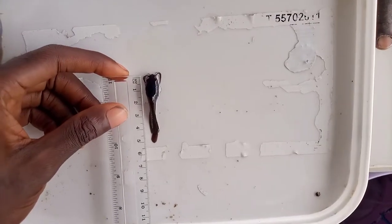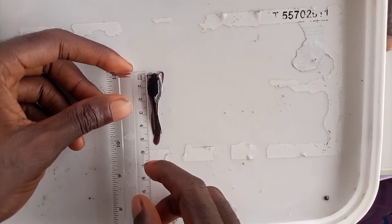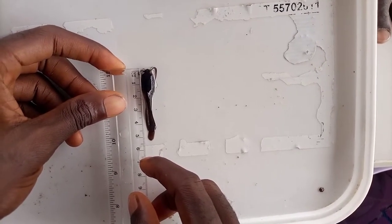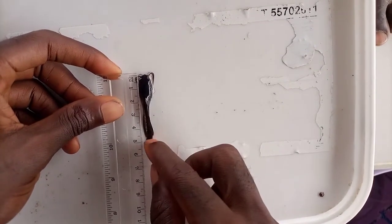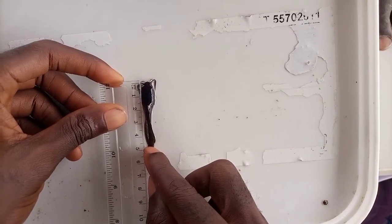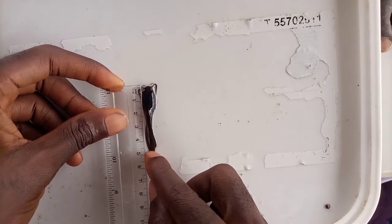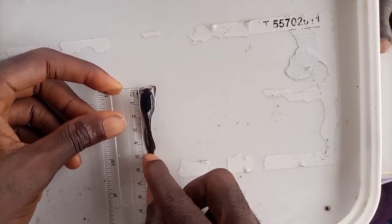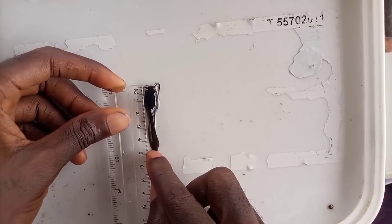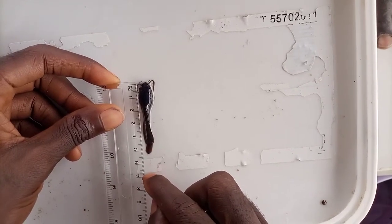This is the last but not the least. Can we measure the standard length to confirm if this falls into the range of our standard fingerlings? We have 4.8 cm. So it is not between the range for our standard fingerlings, which is 5 cm to 7 cm.